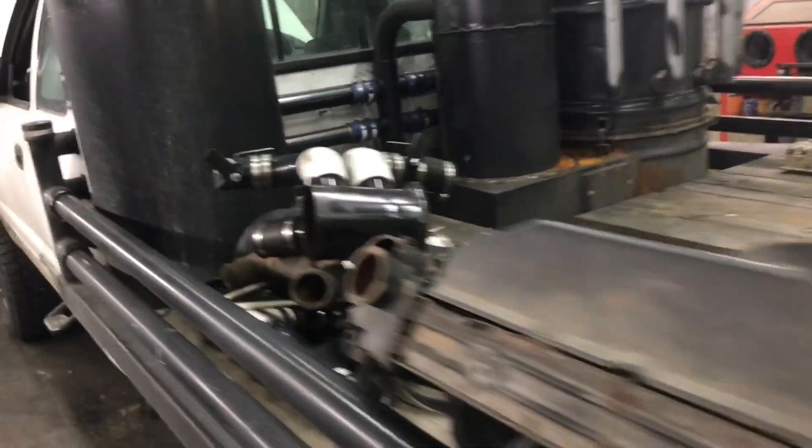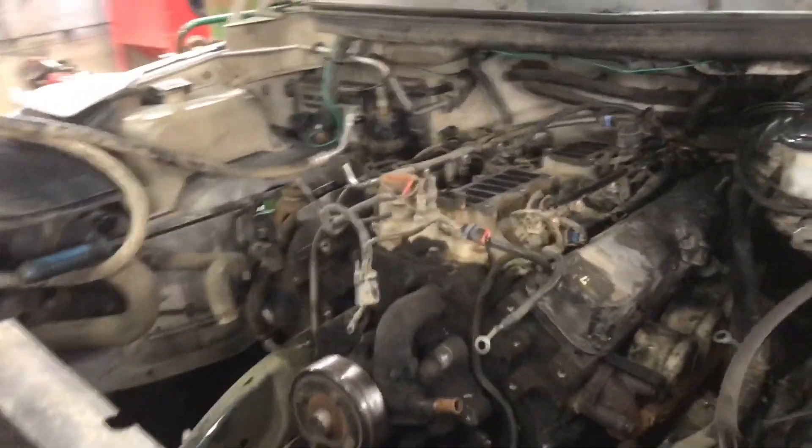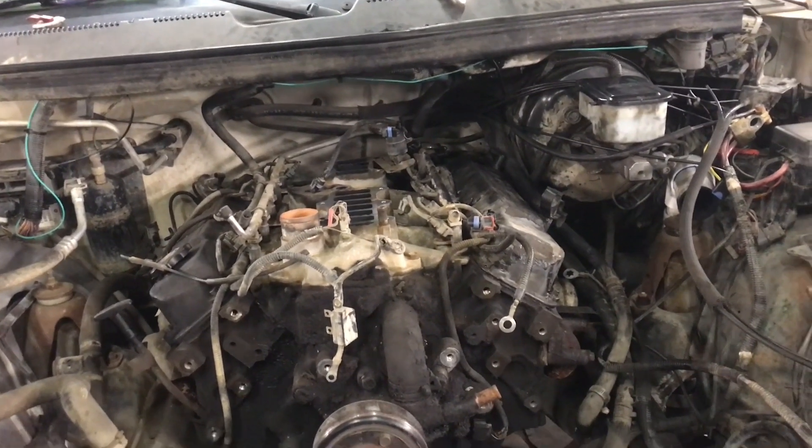Well, it's not exactly how you want to see your freshly built wood gas truck. If you remember over on the Drive-On Wood Forum, you already know what I got going on here.